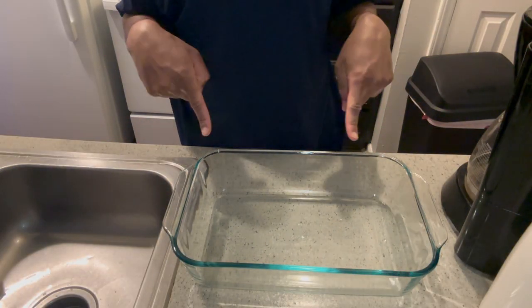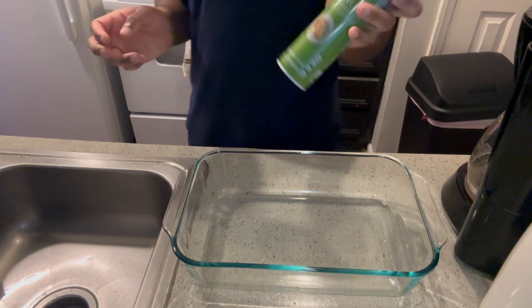First, what you want to do is get a baking dish pan and then you're going to want to spray it.